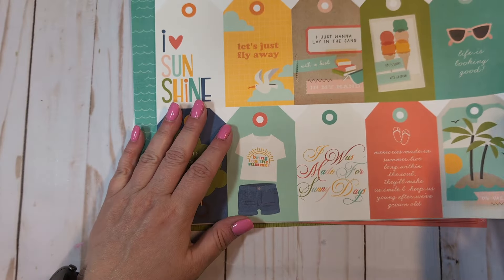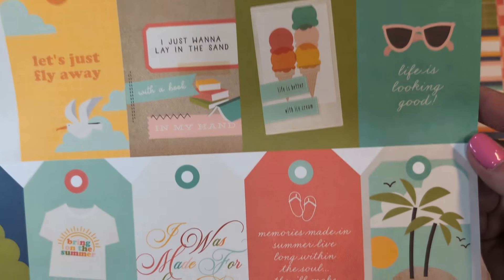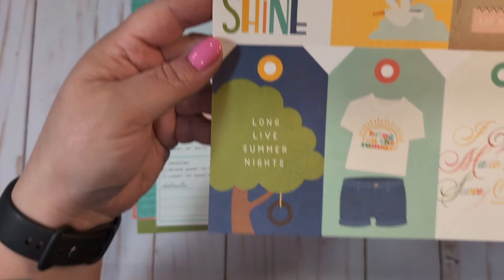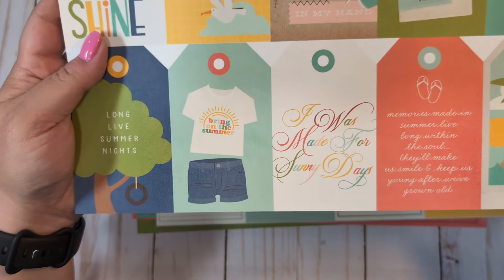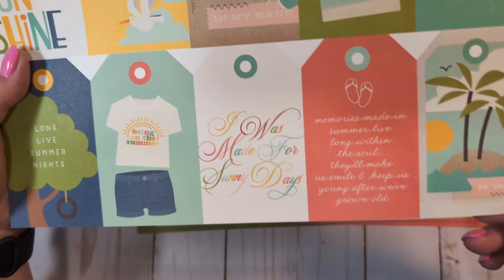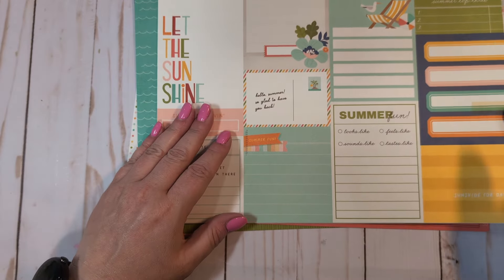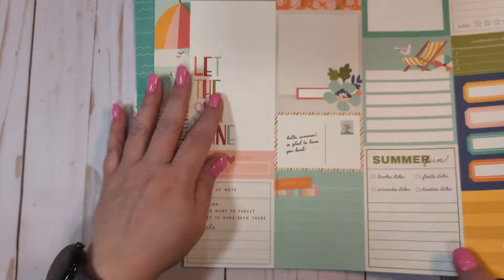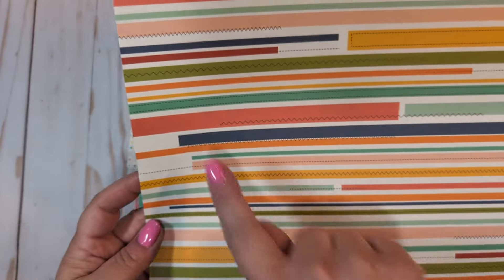We have this one with the tags — it's the tag page. Love that little scooter. The sentiments read: 'I just want to lay in the sun with a book in my hand,' 'Let's just fly away,' 'Long live summer nights,' 'I was made for sunny days.' Super cute. We have the journal elements — I love that little seagull. It kind of reminds me of one from a couple years ago, but he's a little different. And then we have multicolored lines with almost like a stitching detail.